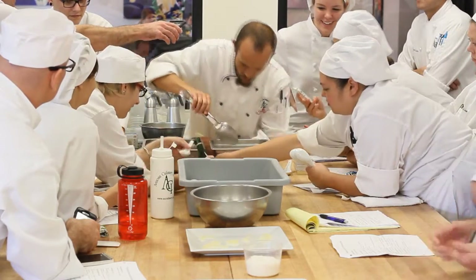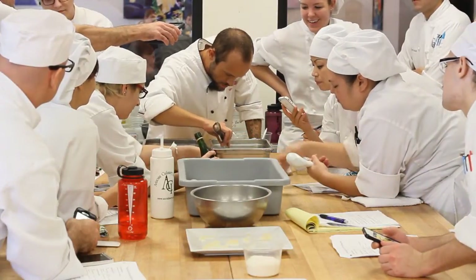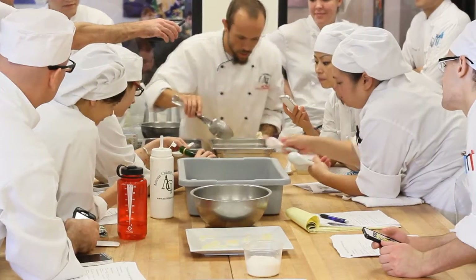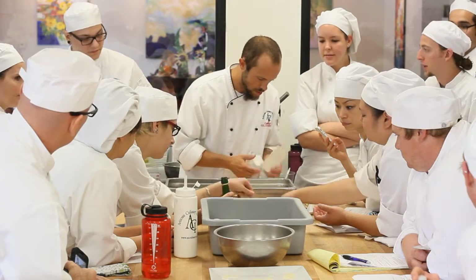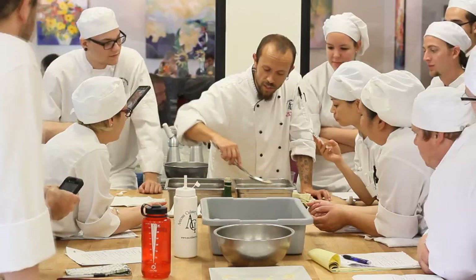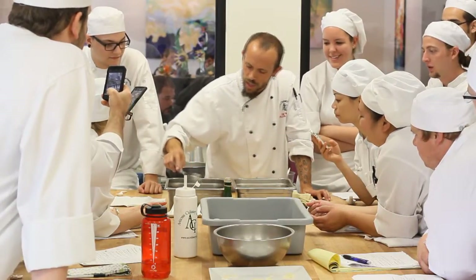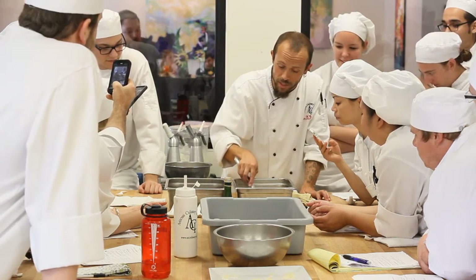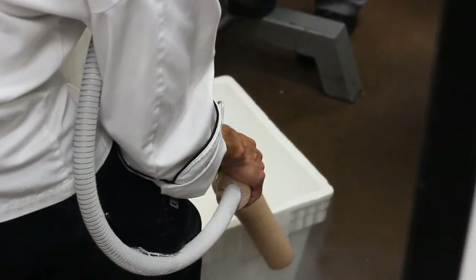At the class we covered some of the basics of modernist cuisine cooking techniques. We made some powders out of fats using tapioca maltodextrin. We played around making some foams and some froths. Here in the video you can see some reverse spherification — we took some white peach puree, sweetened it up a little bit, added some calcium lactate gluconate to it, and then dropped it into a bath of sodium alginate and water, which causes the spherification to take place and makes the larger sized spheres, the bombs as we've come to call them.